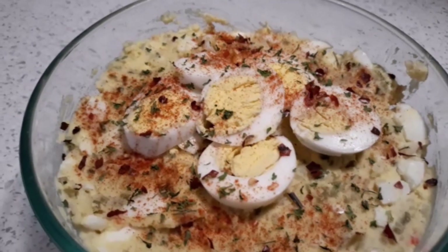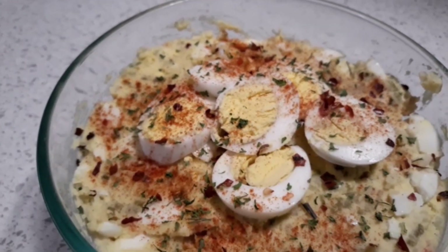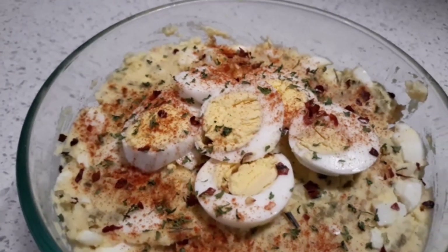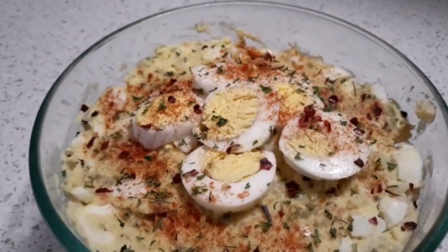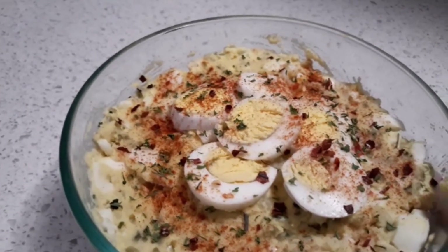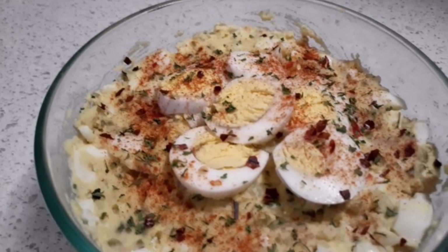Hi, this is Sandra. I'm here again with another presentation — an old-fashioned potato salad and how to make one. It's so easy and simple; just follow my steps and you'll come up with this wonderful, beautiful potato salad. Look at it, y'all — it is so delicious. It's full of eggs. I like my potato salad to taste real zesty when you eat it. It tastes so good you keep digging in and eating it.